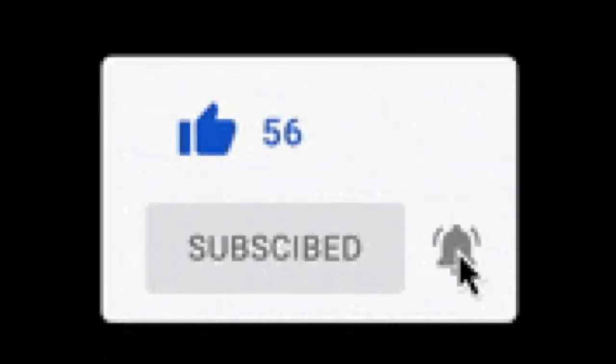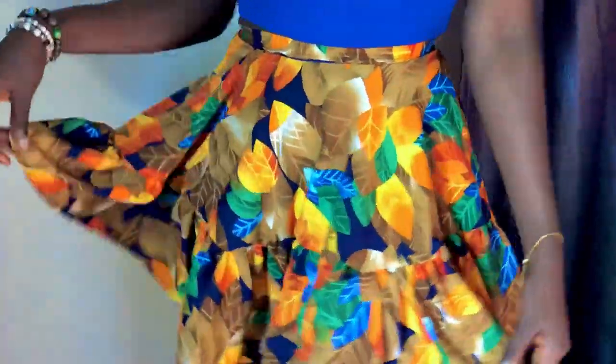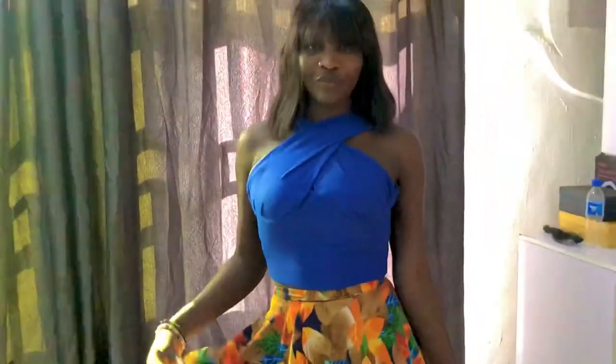Hey guys, welcome back to my channel! How are you guys doing? I miss you guys a lot. So today we're going to make a stylish corset top and a circle skirt that has a flare underneath. I'm going to be showing you guys step by step how I made and achieved the final outlook of it. Stay tuned, like, share, comment and subscribe. If this is your first time visiting my channel, welcome — and don't let this be your last. If you've always been here supporting my channel, thank you so much.